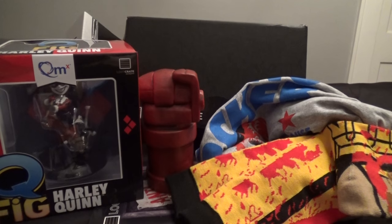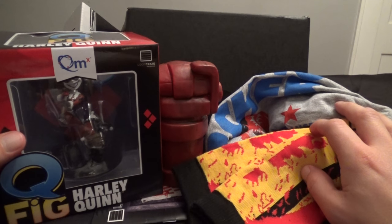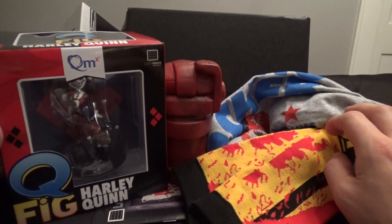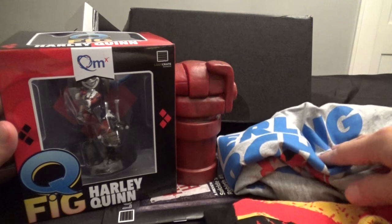If you like this video — and I hope you do — check out the Loot Crate playlist on the channel. And check out all my other unboxing videos too. Check out the links in the description of this video for all the other stuff I'm up to on Facebook, Twitter, Patreon, eBay. You can buy all my extra stuff. Hope you like, subscribe, and share. Thank you so much for watching. Keep on collecting.